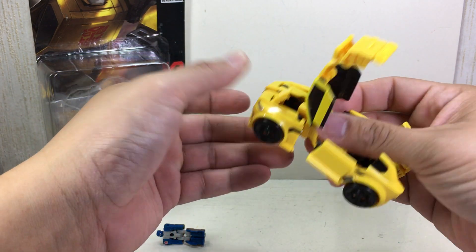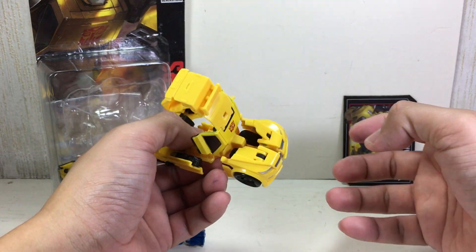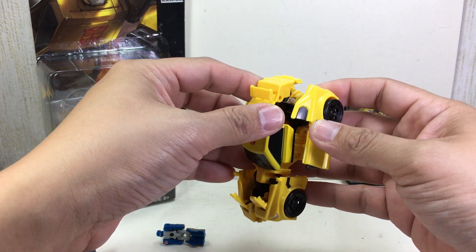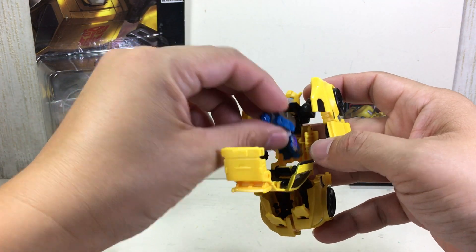Just keep it like that — don't collapse it all the way, just leave it there. The instructions say to do it last, but you can do it simultaneously if you want. This is how the car is shaping up. I just want to show you where the Titan Master fits.